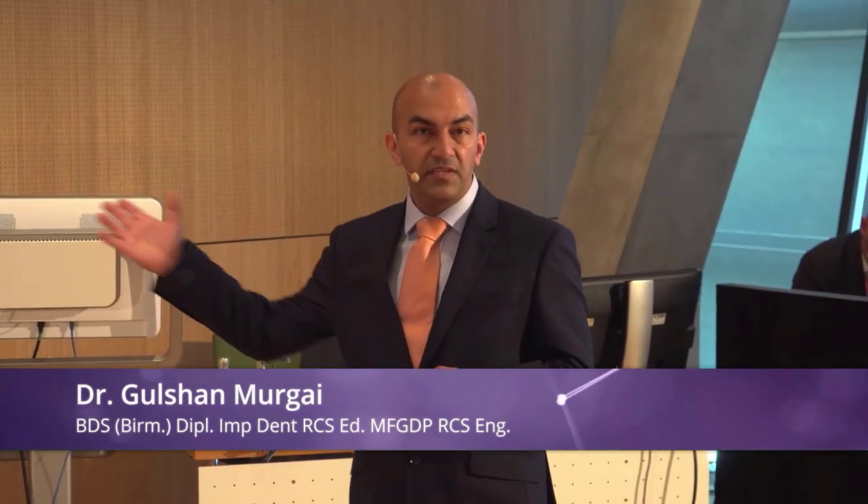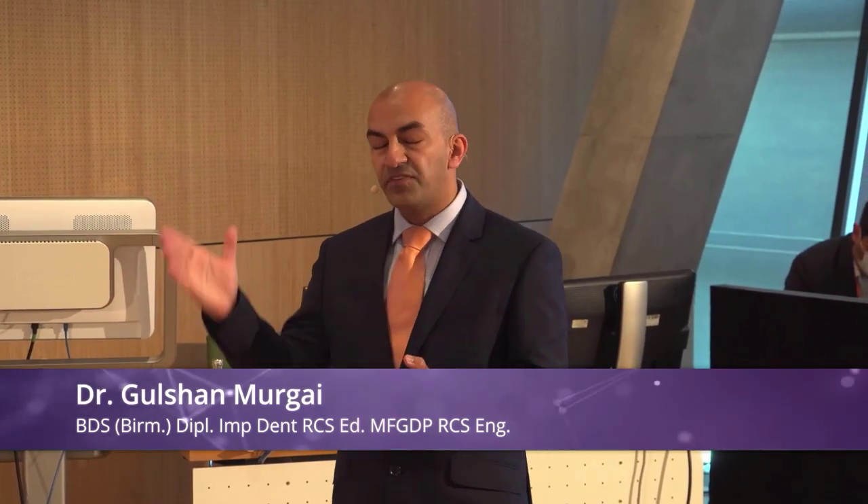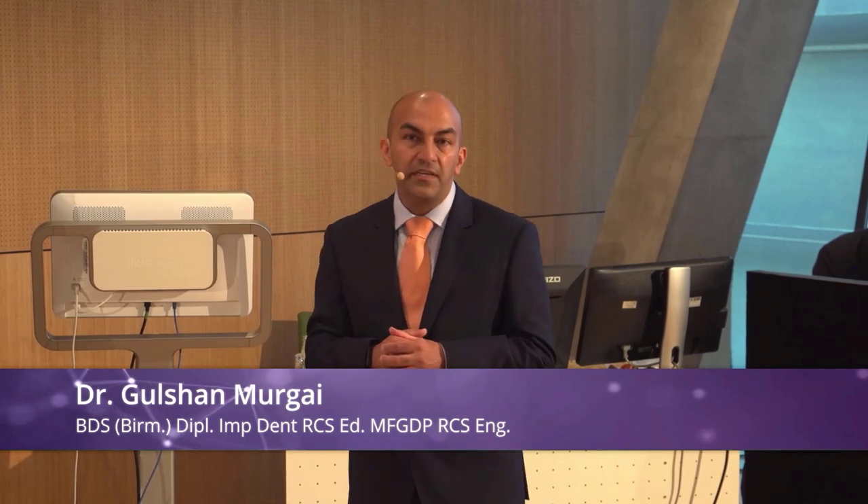Thank you Exocad and all of our supporters. We have support from iTero, who provided the scanner, VHF who provided the milling machine, EnvisionTech who provided the printer, and materials coming from Vita, with components coming from NT Trading. All of these are partner companies.